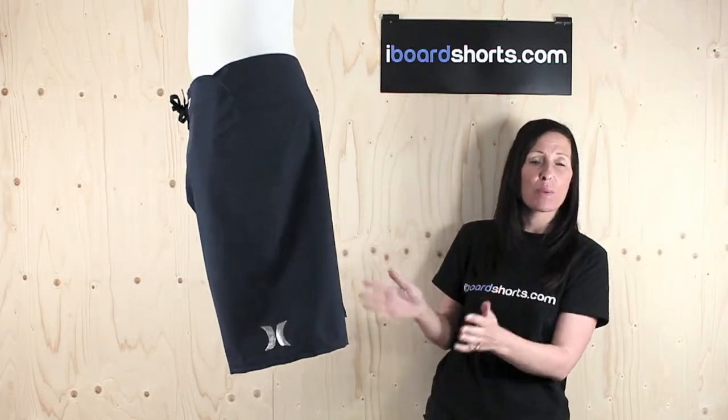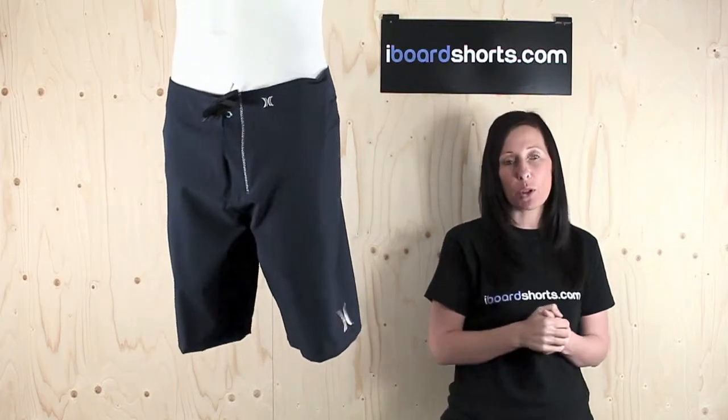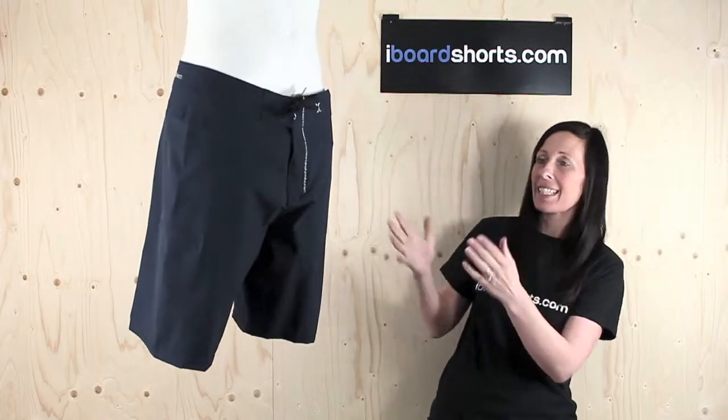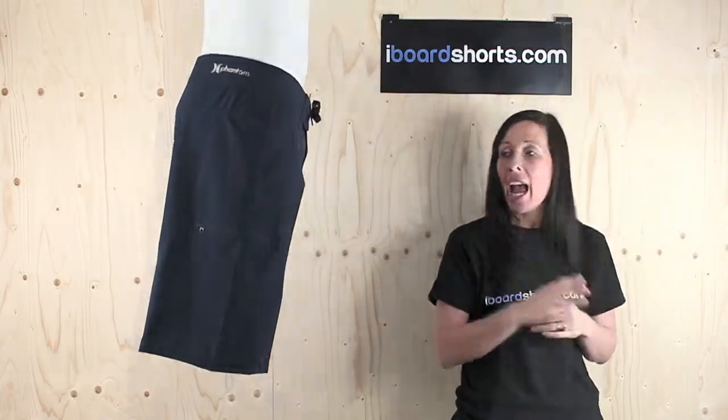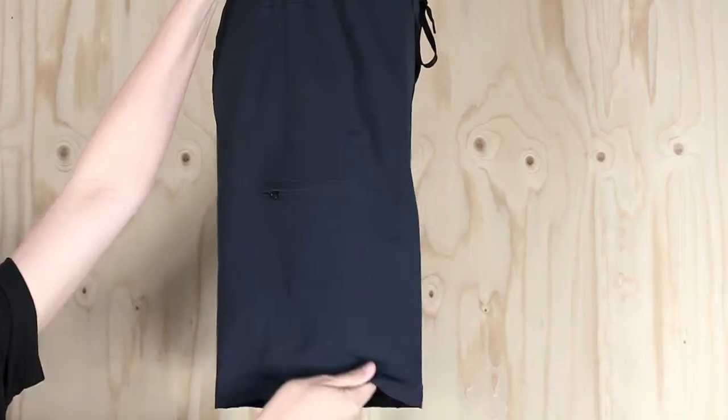They come in a great length as well — 21 inches — so they generally fall on the knee, and they come in a modern performance fit. Plain pair of boarders with the classic signature foil branding and metallic embroidery, and a welt pocket on the right leg there.